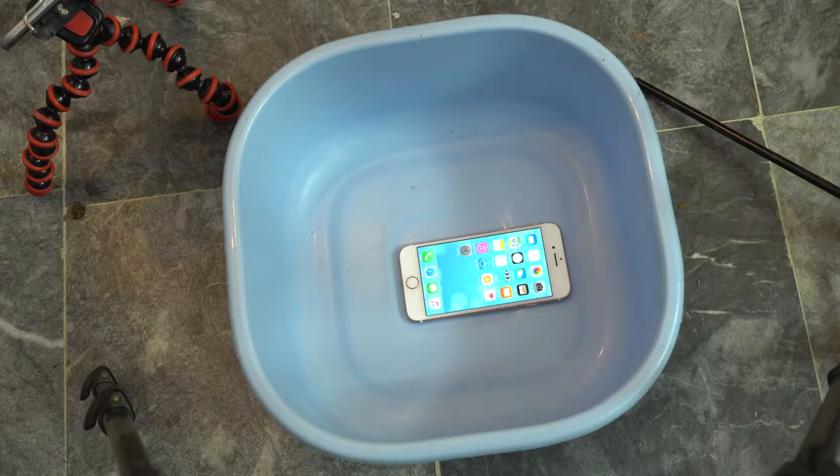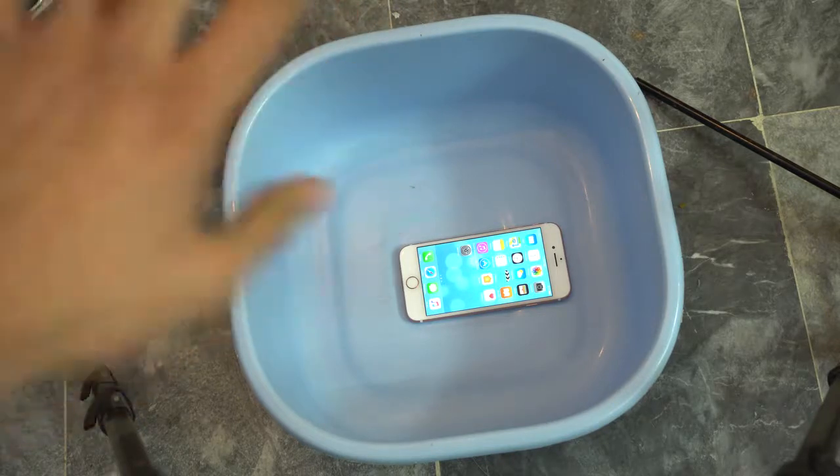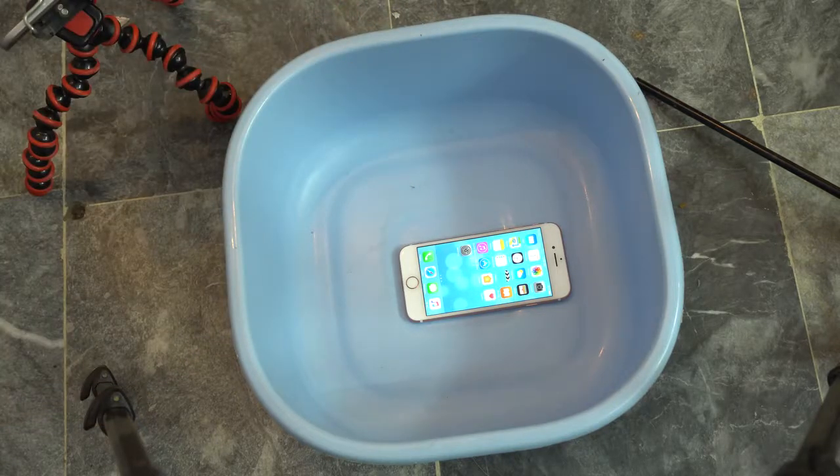Hey guys, it's time to do a very interesting test here on the new iPhone 7. We're going to be doing an underwater hammer test. I'm going to be filling this tub with water — just a little bit — and then dropping the hammer from different heights. I actually did this test on my Xperia Z5 Compact, which managed to survive without any problem, so I want to see what will happen with the iPhone 7.